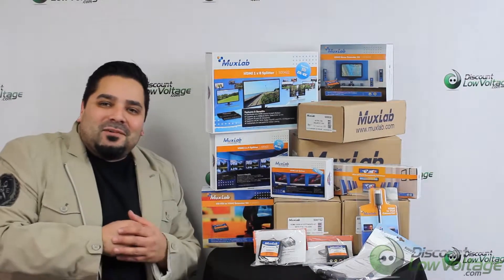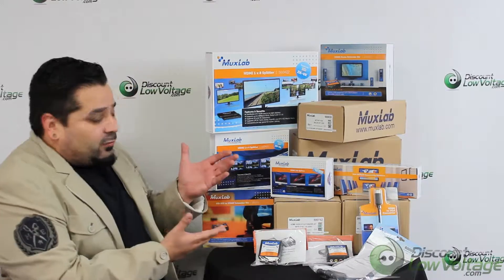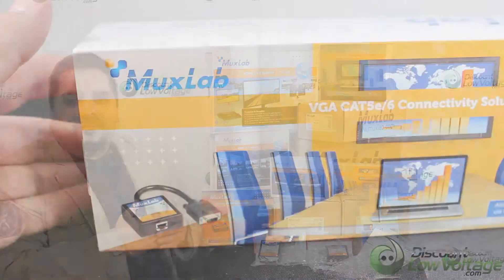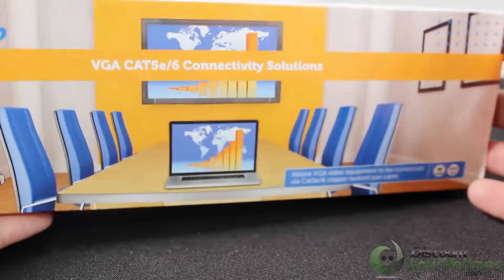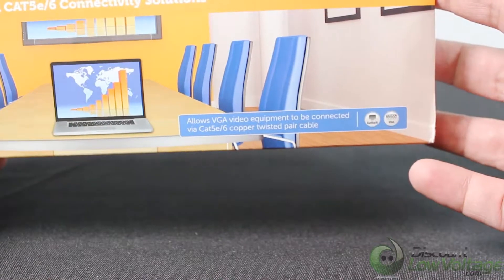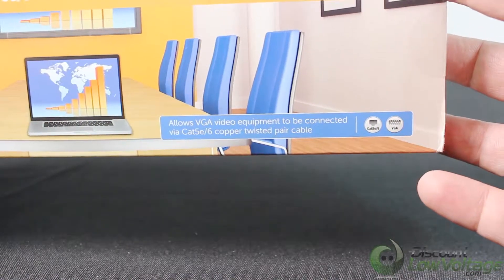Hey, what's up guys. I'm Mercy with DiscountLowVoltage.com and we're an authorized dealer for MUX Lab products. We've got quite a few of their products in stock, so let's check out today's item. Today's MUX Lab item is set up here. This particular part will allow VGA video equipment to be connected via CAT5e or CAT6 twisted pair cable.